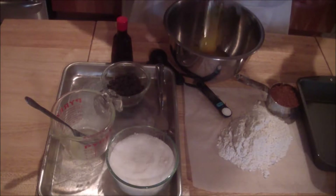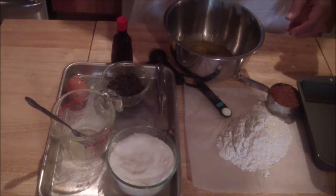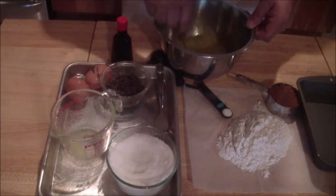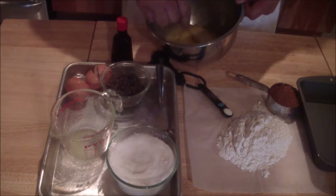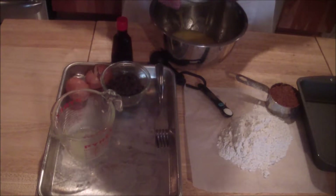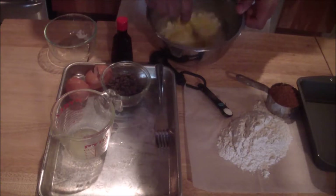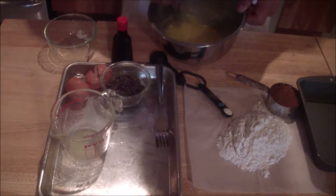Mix it up really good, then you're going to add your sugar, mix that in, and break down any lumps.